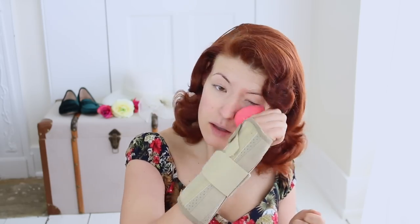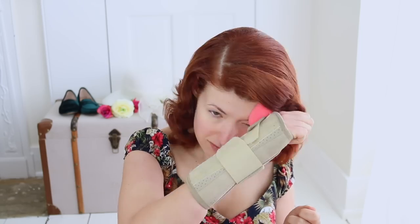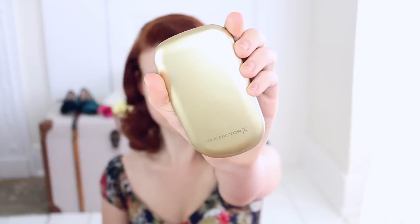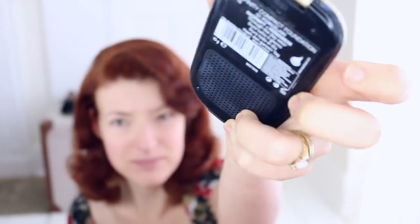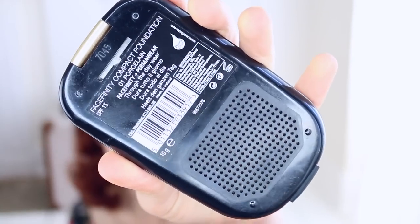Fun trick! If you only have one working hand right now, try rolling your foundation in with your sponge. Add compact foundation for a matte vintage look. More Max Factor — this is the Facefinity Compact Foundation in Porcelain. Hey look, you can open it with one hand.